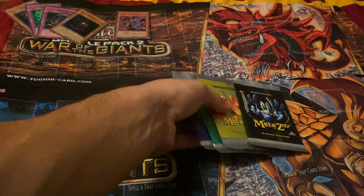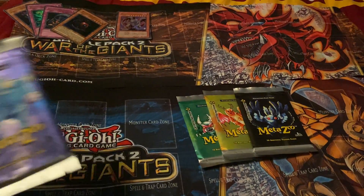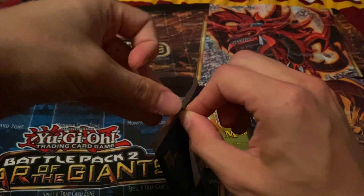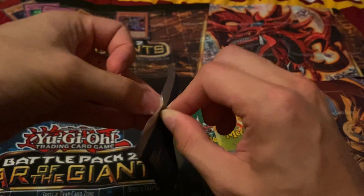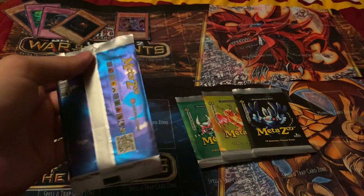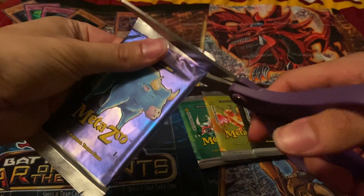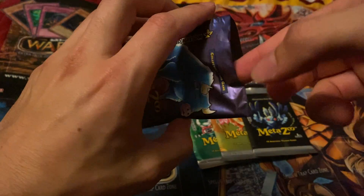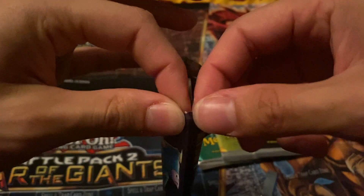Here is the next part — the MetaZoo packs, which I'm very curious about. I'd love to see the holo, see everything. So opening — very very curious. I just feel very weird opening them. Yeah, I can't really open them like Yu-Gi-Oh or Pokémon, I'll tell you that much. Haven't seen really any openings. There's a tear strip but I don't really want to do that, so we're just gonna snip at the top. I don't know where the rare slash holos are.